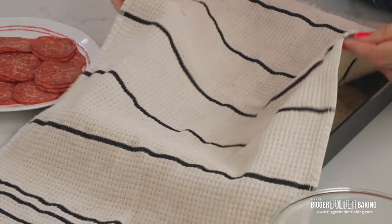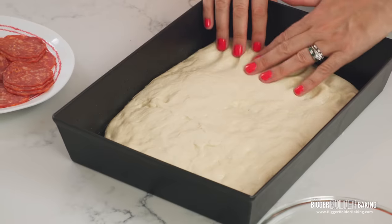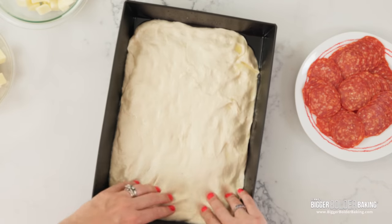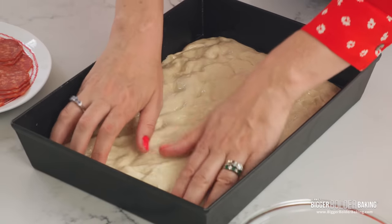My dough has relaxed for a bit. I also just turned on my oven because it needs to be 500 degrees — nice and hot — so it's going to take some time. Let's check this dough out: when you go in with your hands now you can feel the bubbles under your fingers, but you'll also notice you can push it right to the very edge and it'll stay put, and then you have all that lovely olive oil going everywhere, which I think is my favorite part.